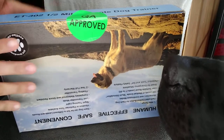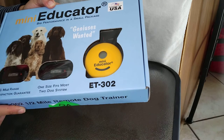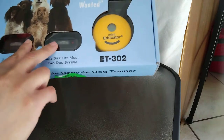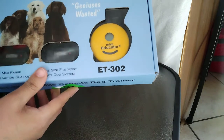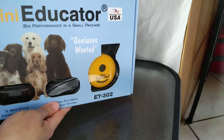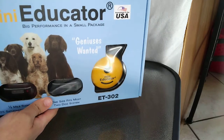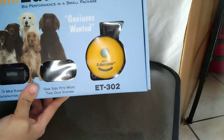Today I'm going to unbox my new Mini Educator dog training collar — some people call it a shock collar. I got one from Amazon and it has two collars in here, so it's a two-dog system. We have two dogs, an American Pit Bull Terrier and a Cane Corso, so we got this to train them to walk off-leash and be obedient in public. I think this is a great tool to keep control over your dogs.